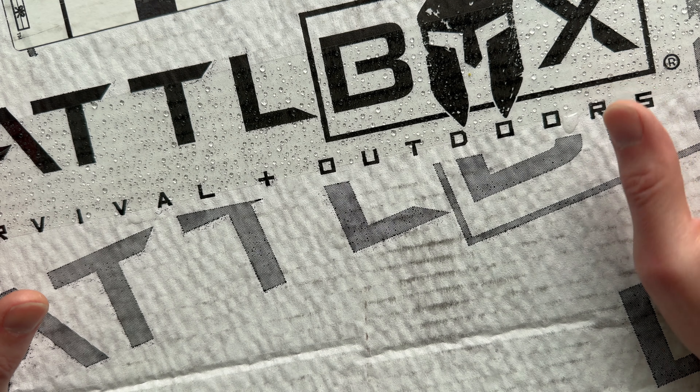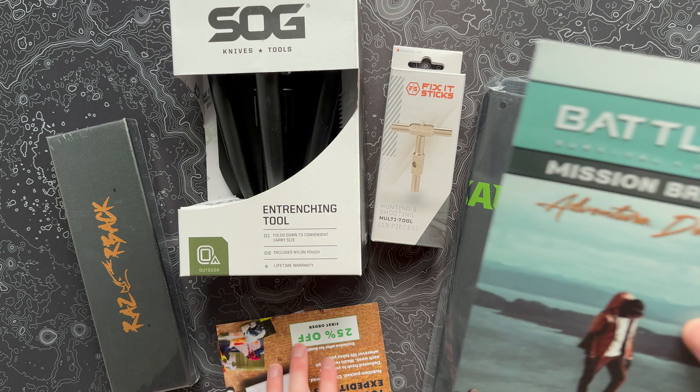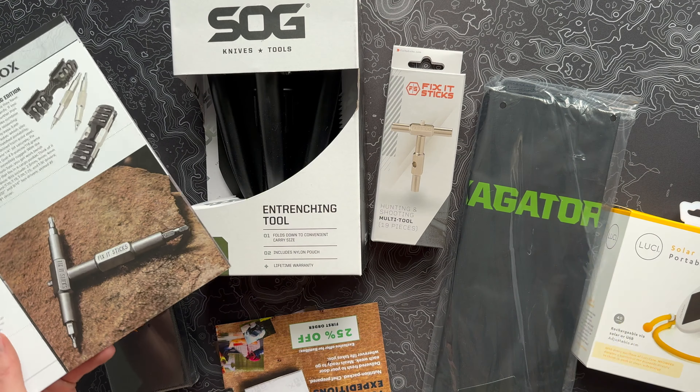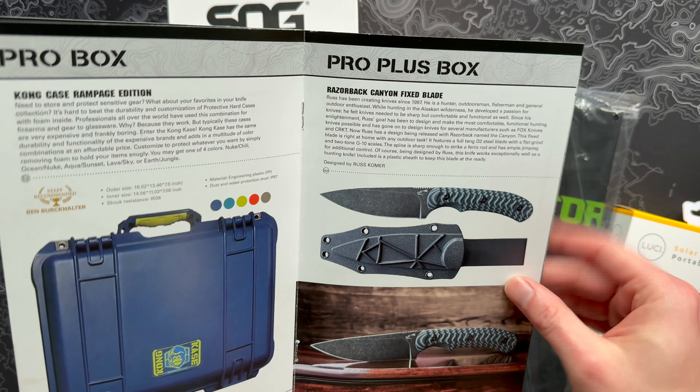This thing's giant, so let's go ahead and open it up and get it unloaded so we can actually look at what's inside. So we've got all of our gear and cards, and of course our mission brief. This is box 110. Right off the bat, the biggest item I've set off to the side — we'll unbox it in a second — but that is this giant Kong storage case. Pretty cool.